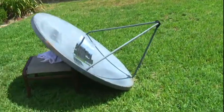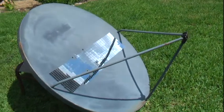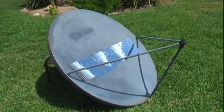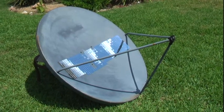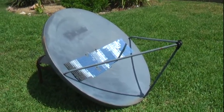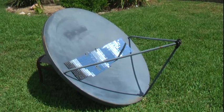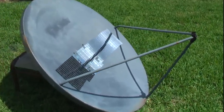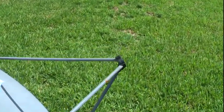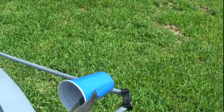Alright, solar concentrator test. Right now we have 365 mirrors on the old Primestar dish — it should hold over 2,000 mirrors, but they're on their way, being ordered. So we've got 365 on there now and it's focused. We have no clouds right now. We'll work on a plastic cup.